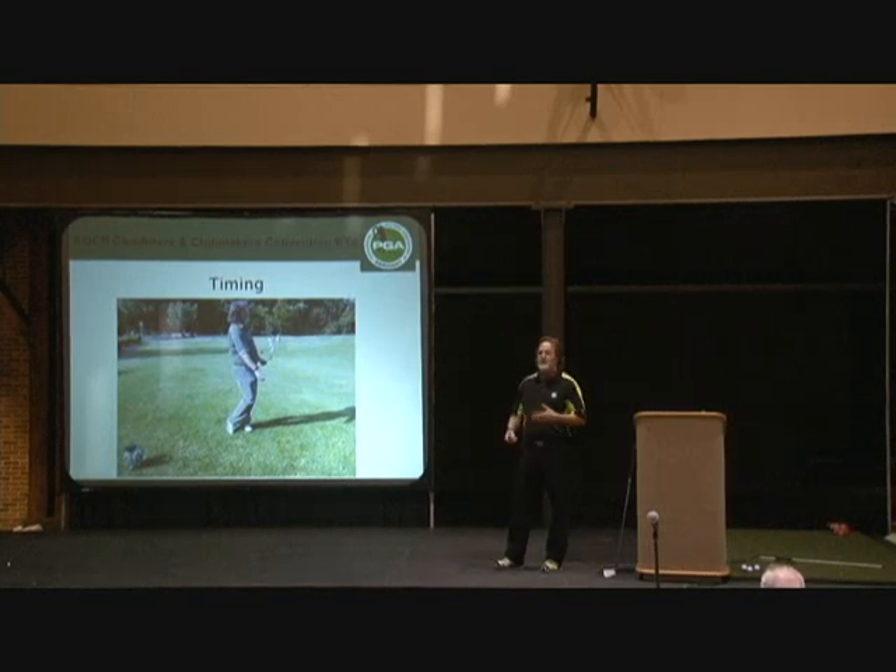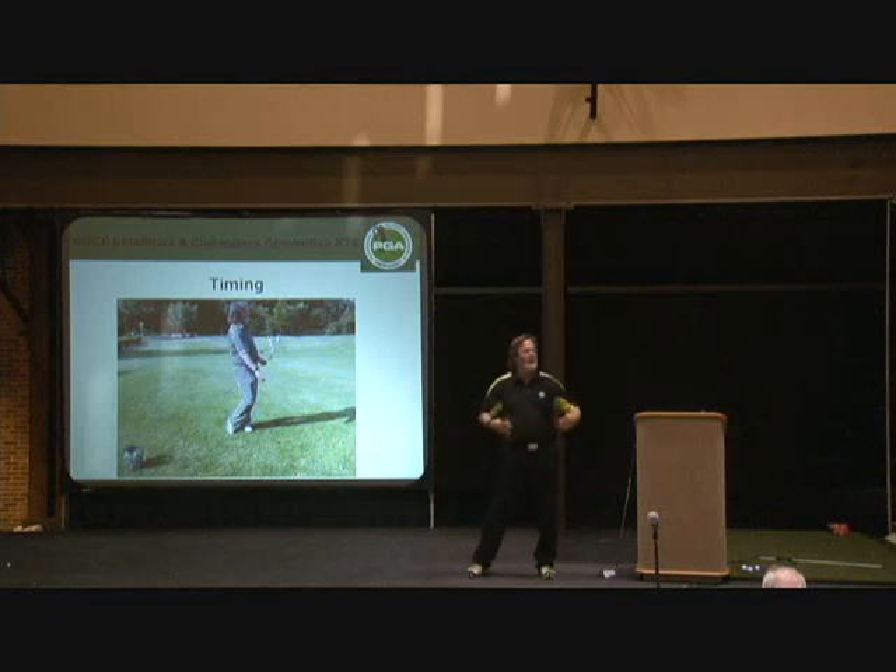But for my beginners or my students who have already got basic fundamentals — club's moving okay, and we're working on timing — we start here. And we start not like that, we start...